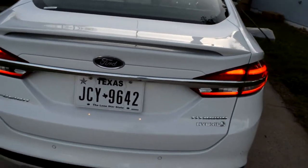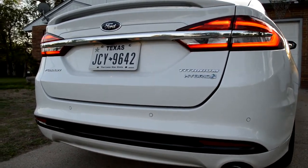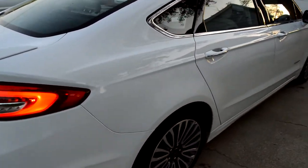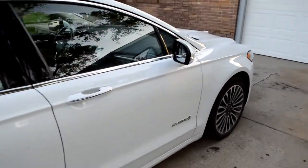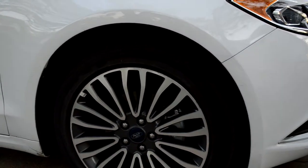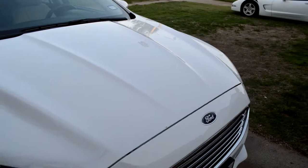This one has the Titanium package, so it has just about everything but it's under the Platinum, which is the top-of-the-line Fusion. The base price for a 2017 Fusion would be around $26,000. This one with everything and its package options comes up to about $31,000, and the Platinum gets up to $37,000.